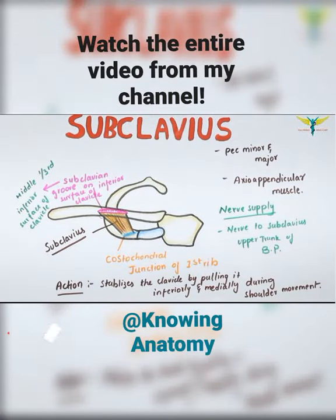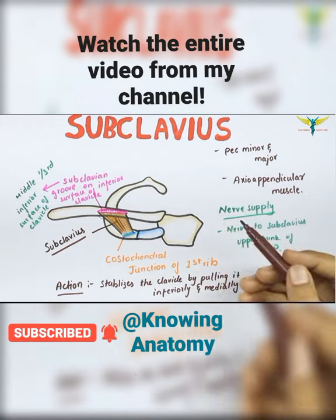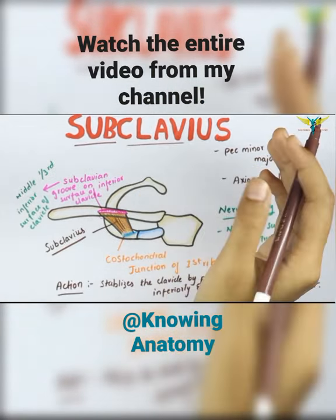The subclavius is a small triangular muscle which lies horizontally and inferior to the clavicle, as according to its name. 'Sub' means below, and 'clavius' means clavicle.